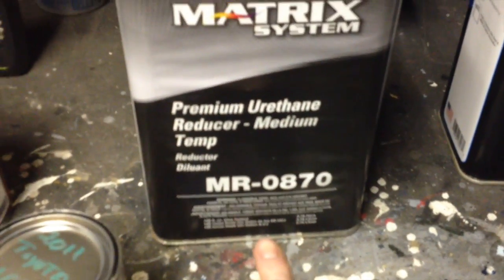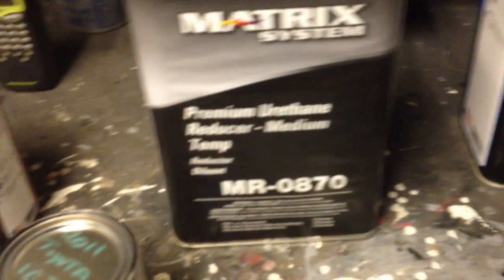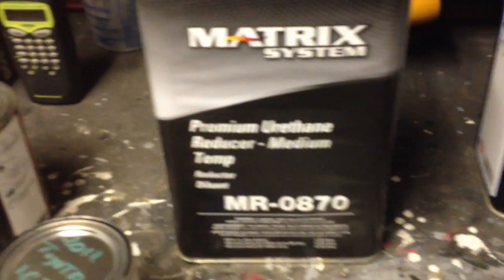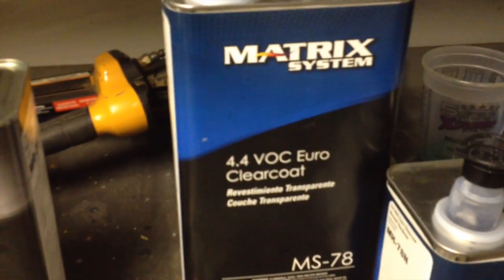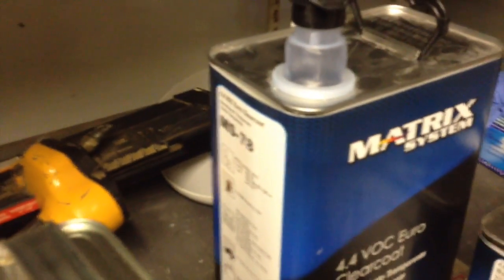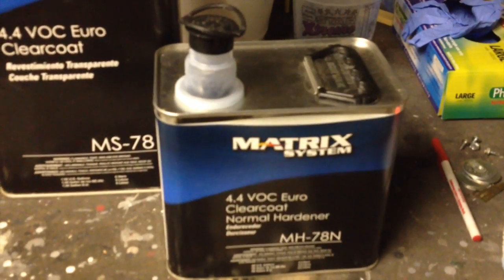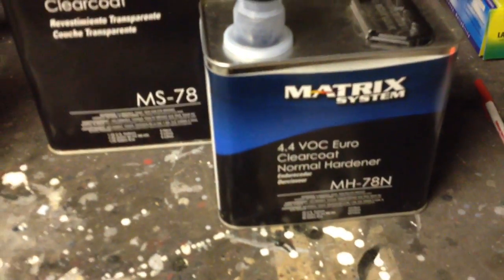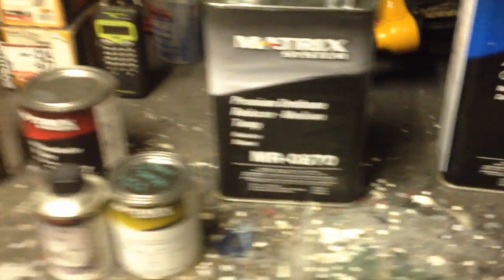There's the medium temperature reducer that I use in my shop at 70 to 75 degrees — that's the mid-range one. They have an 860 and an 885 for higher temperatures. My new favorite clear coat is this guy right here, MS78 — it's a European-style clear coat. It is a two-to-one clear, but it sprays like a four-to-one. It sprays really easy. That's a normal hardener — I consider that mid-temp. It's not a slow hardener for high temperatures. If you're going to do an overall, I probably would not use the normal hardener because it will kick faster than you want it to. That's just a quick rundown on some of the Matrix products I use.